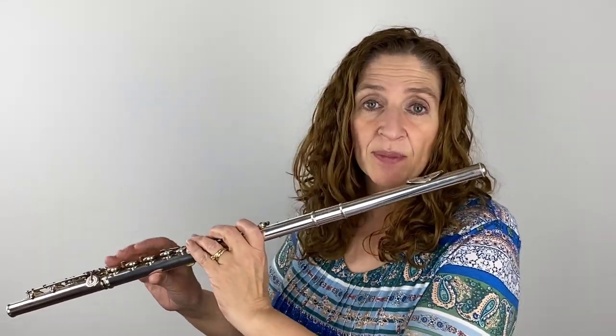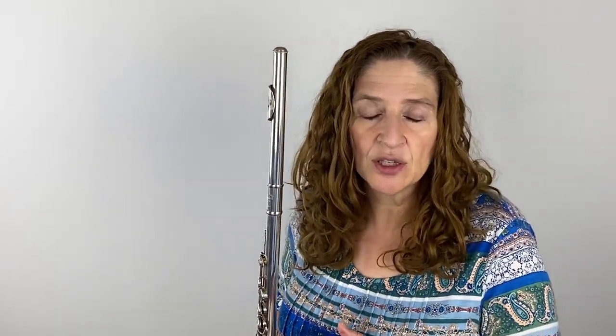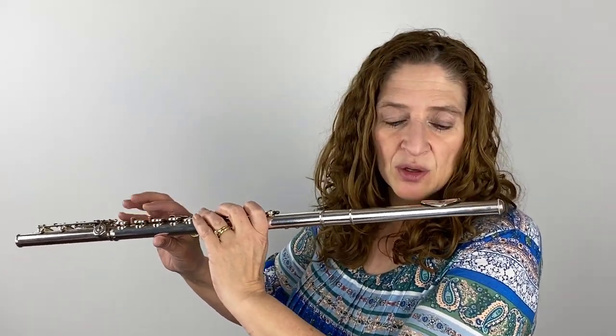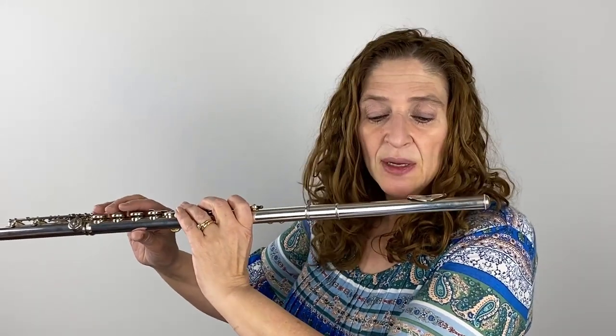I like taking just those two measures plus a pickup and really making sure I'm clear — my fingers are moving and I don't have a glitch. Now you're going from this forte, and then the next two measures you're back to your rumbly soft thing. So keep it nice and loud, and then when you go into measures six and seven...